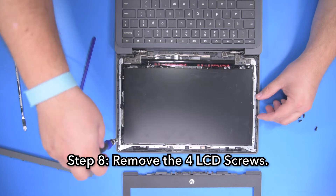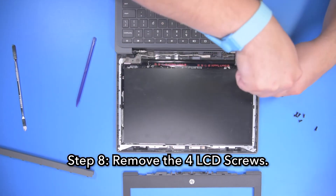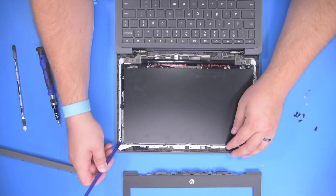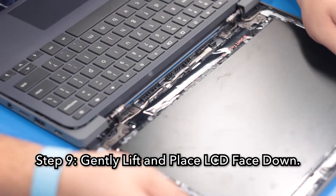Remove the four LCD screws. Step 9. Gently lift and place the LCD face down on the keyboard.